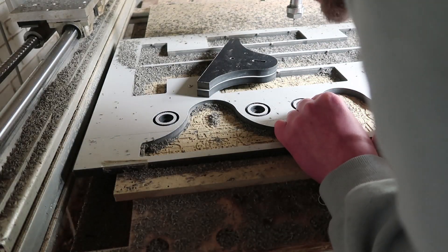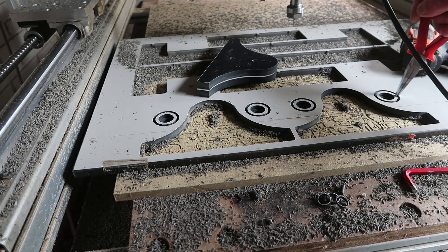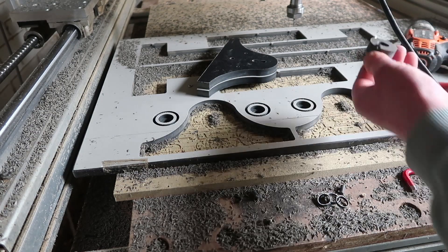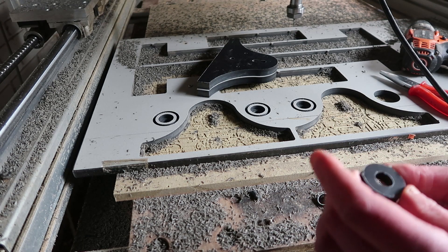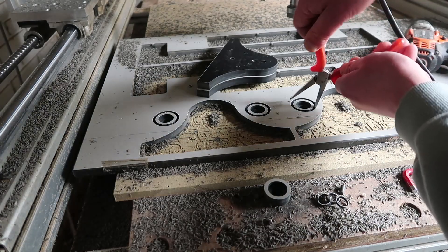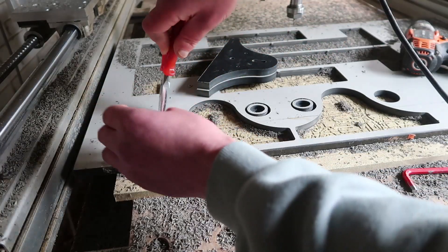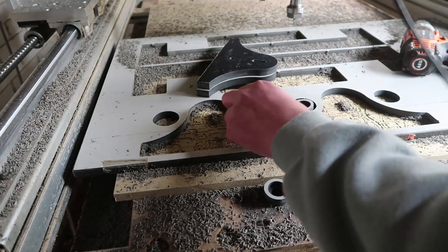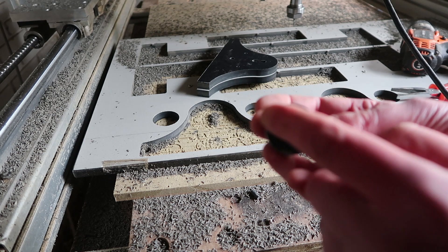Now these have tabs. Let's see if we can break them out. Yes, we can.